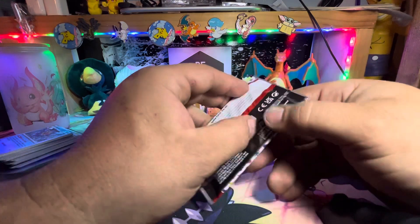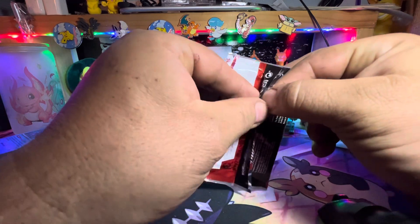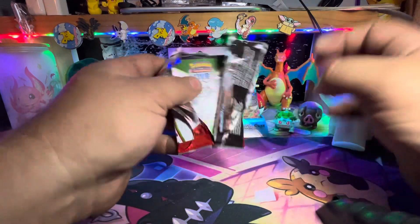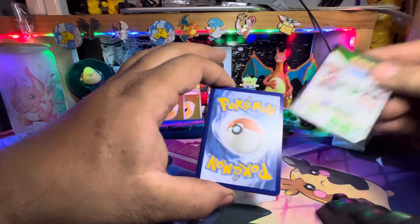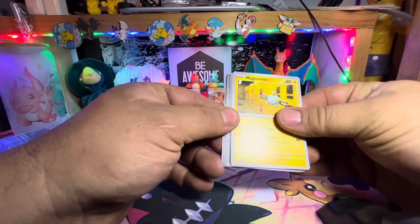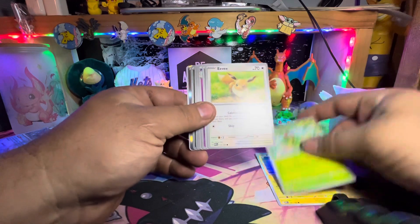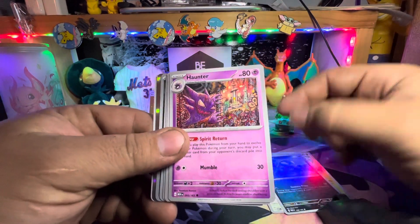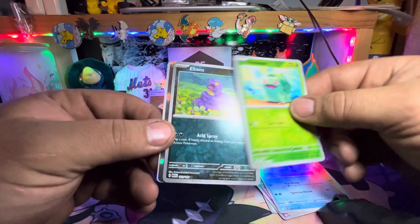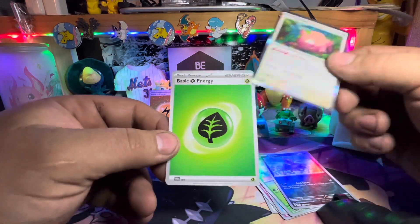Alright, last pack here for our 151 collection boxes. Magnemite, Caterpie, Eevee, Grimer, Haunter, Hitmonlee, Wartortle, Beedrill, Ekans, and Chansey. Alright, that's at least enough.